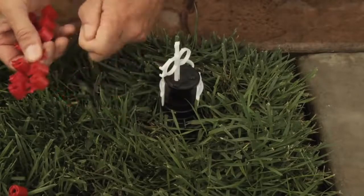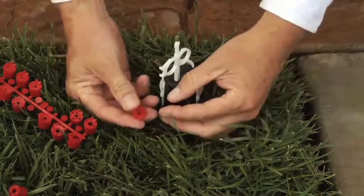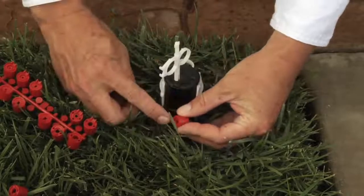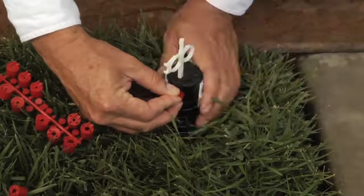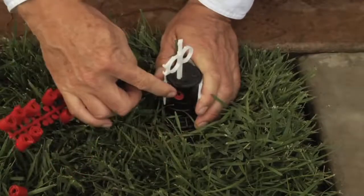Simply break it off the rack. These nozzles go in at a slight downward angle. You want to make sure that the two wings of the nozzle are in line with the screw. Insert the nozzle slightly downwards, use your thumb and push it straight in.